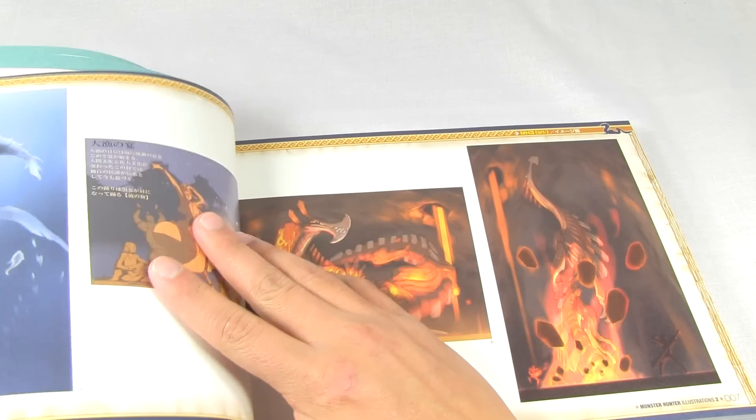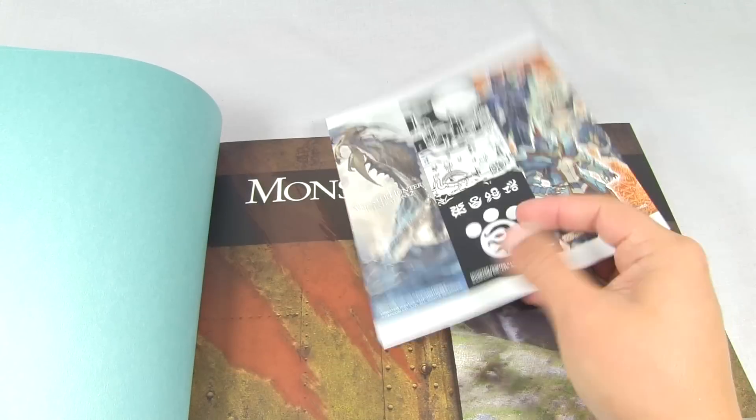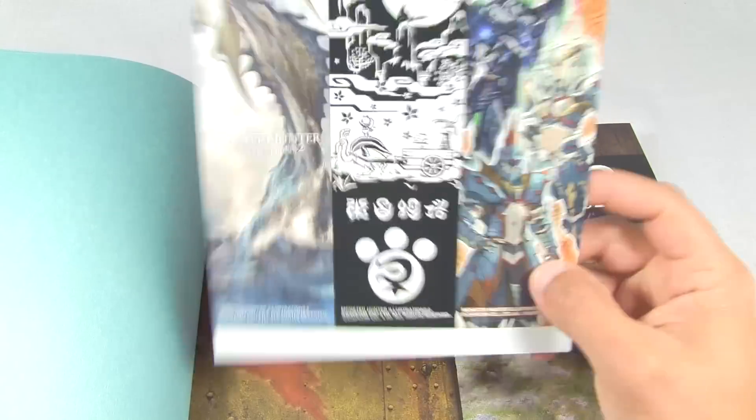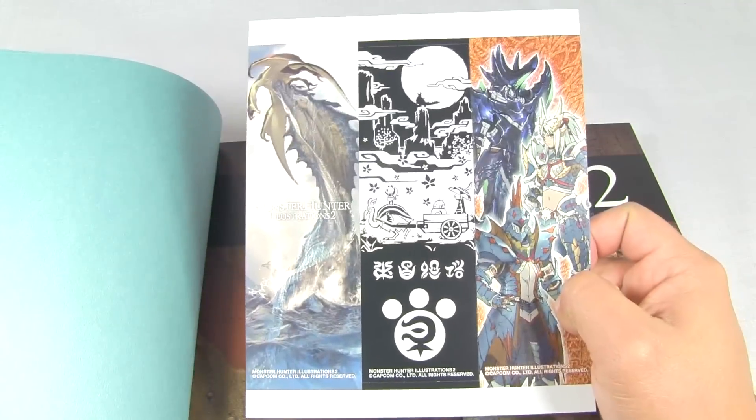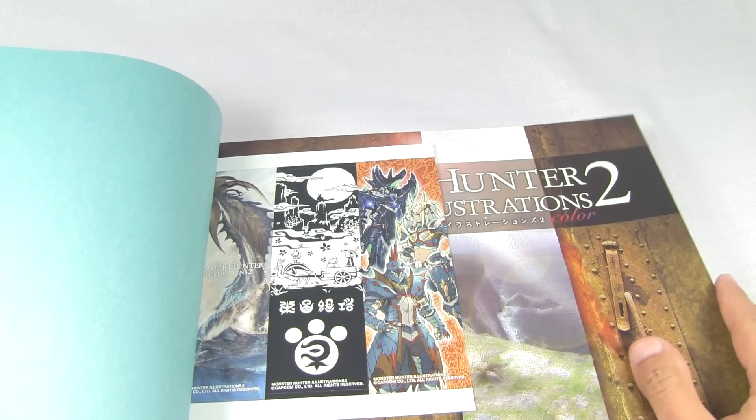As you can see from the cover, this book includes drawings from more recent games such as Portable 3rd and Tri-Ultimate, or Tri-G in Japan. It also comes with these awesome bookmarks. In Japan, they get all the cool stuff - my Monster Hunter Illustrations 1 didn't even come with any bookmarks, so yes, I am complaining.